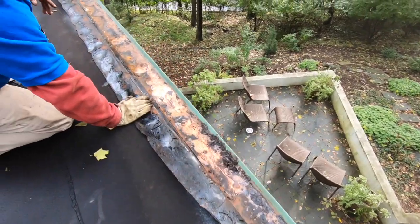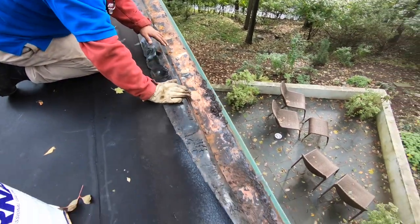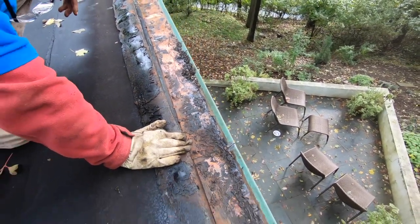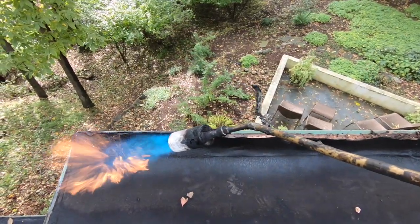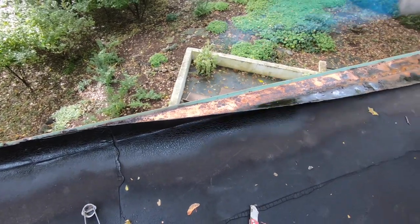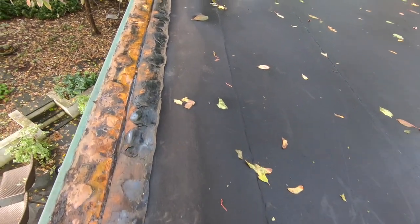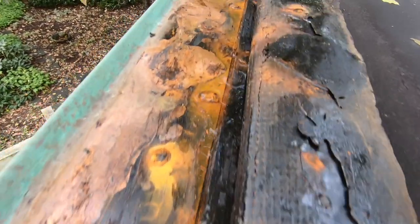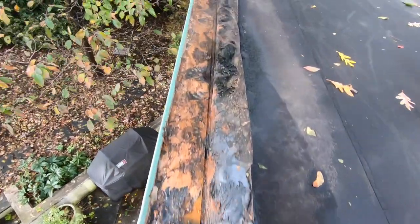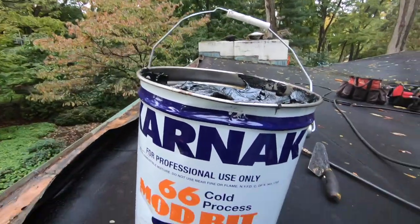Look at all the water — see it's been leaking? A lot of water. We got the membrane folded back because I heated it up. But look at all the water — it's been leaking a lot. We're going to clean it out now, and then we're going to show you how to attach this membrane properly.